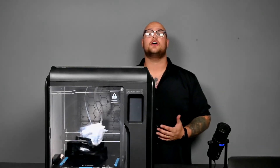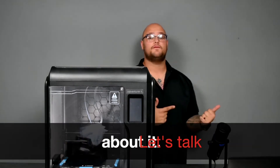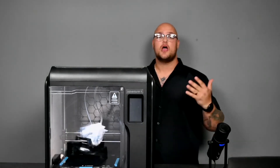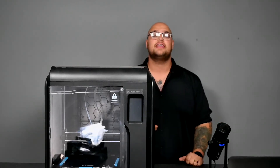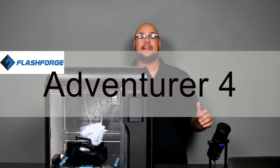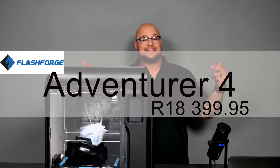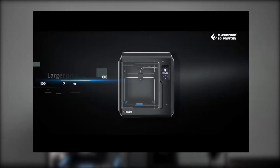Hello everyone, hope you're well. Welcome back to another episode of Let's Talk About It, where we take products off of our shelves — mostly machines — throw in a video for you, and talk about them a bit more. Today we're talking about the FlashForge Adventurer 4, coming in at just under 19,000 rand. Let's dive into this machine and see what it has to offer.